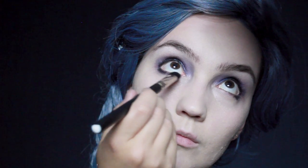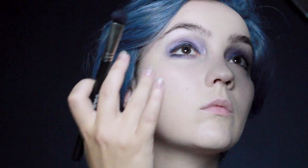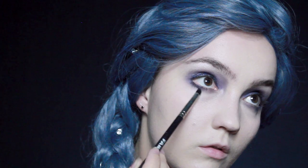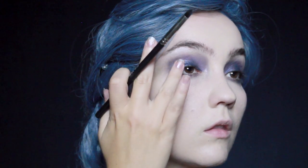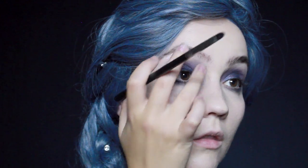After applying that blue, go back in with a brush and blend it as far as you can on the lower lid. The easiest way to do this is to look up into a mirror — it's going to help a lot, because if you're looking straight into the mirror you can sometimes blend that color a little too far down. Looking up will help you keep it as close to the lash line as possible.